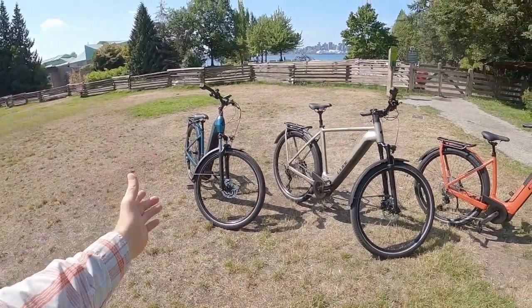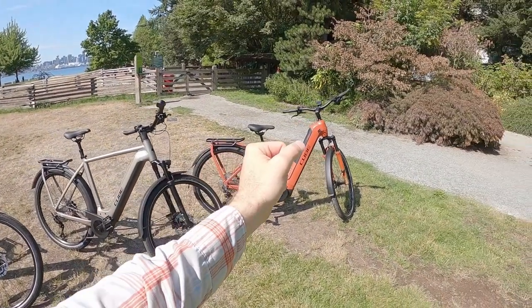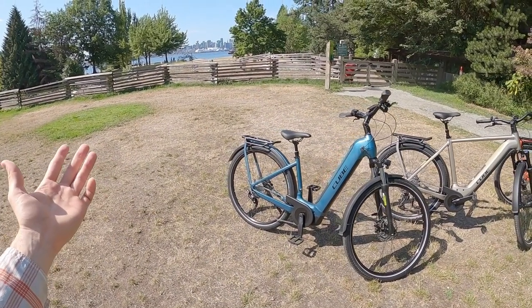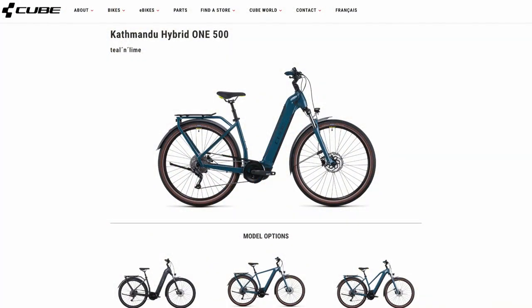This is the Bosch Performance Line CX — that's like kind of heavy-duty, higher torque output. They all have the Power Tube, and you can actually choose the 500, the 625, or the 750, which is really nice. And they all come in the high step or this really nice approachable step-through.